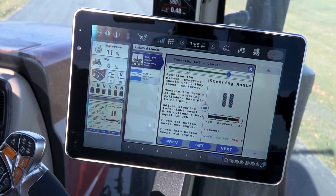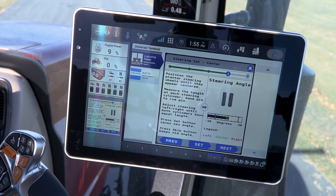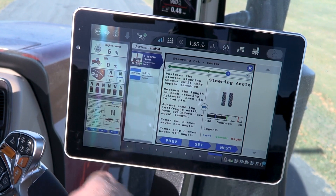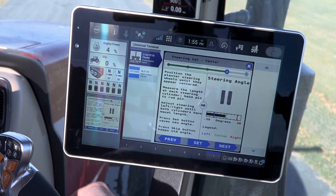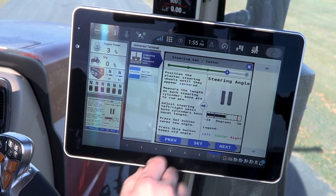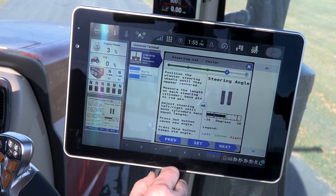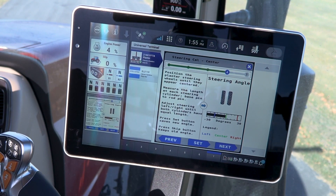We are going to bring the planter back to center and stop the tractor. At this point we get out of the tractor and we go and measure the length from the base end of the cylinder pin to the rod pin, making sure they are even both on the left side and the right side.